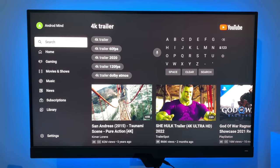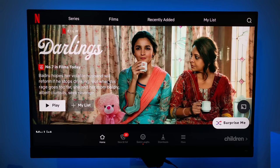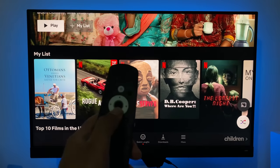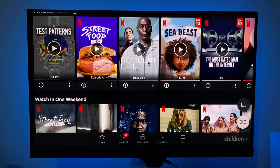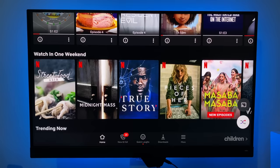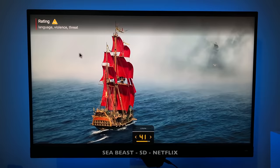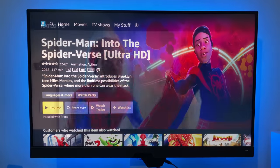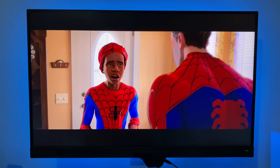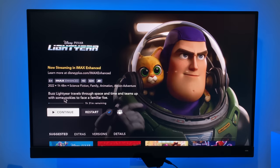Now let's move on to the Netflix test. Netflix is supported but you do need to attach a mouse — either Bluetooth or wireless USB — because you won't be able to navigate Netflix with the remote control. Not only that, Netflix is limited to 540p, so Netflix HD is not supported; you are streaming in SD quality. Amazon Prime Video supports full HD with HDR, and Disney Plus also supports full HD streaming with IMAX Enhanced.